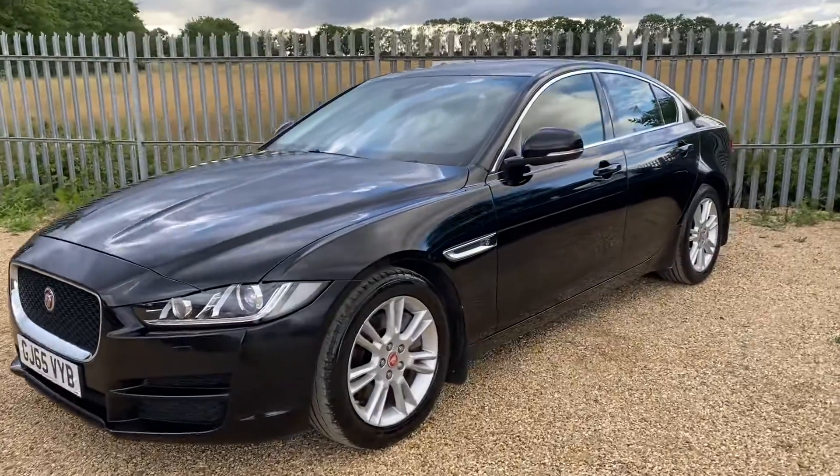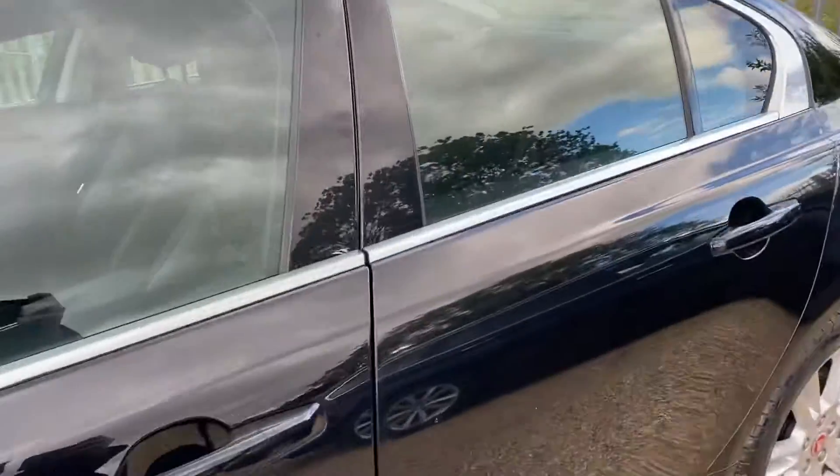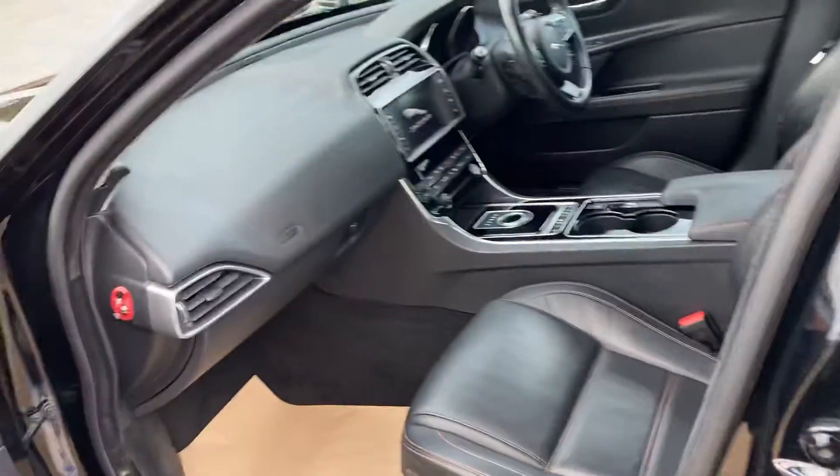Hello and welcome to CarFan. Today we have our 2015 Jaguar XC. We're going to have a quick walk around this car today, and have a look at its general condition and some of its features.